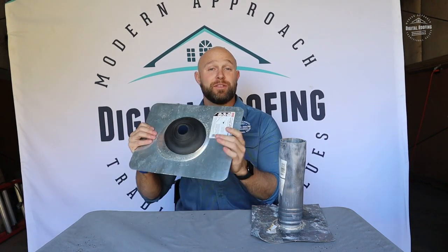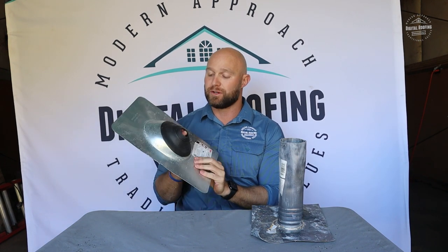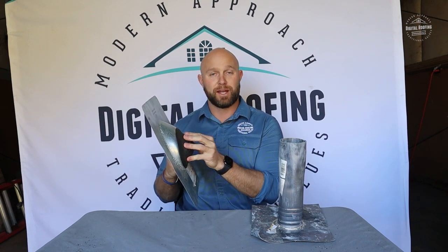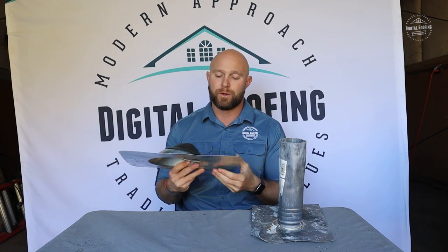These will break down over time. This is made of rubber or plastic, so these are going to deteriorate, especially if you're in an area where it's really hot or you get a lot of sun. You are going to have some deterioration on this flange or boot. That's something you do have to watch out for, but the metal ones work pretty well.